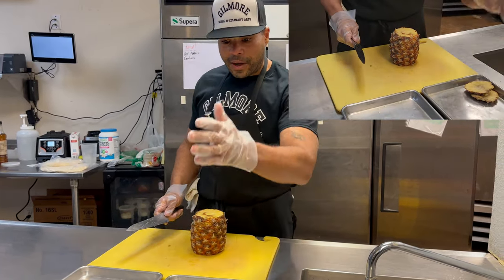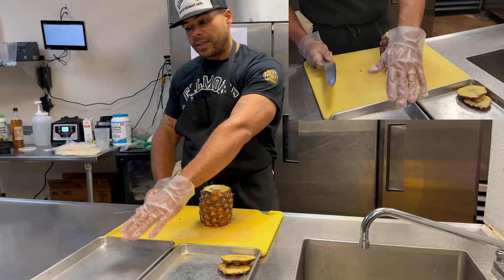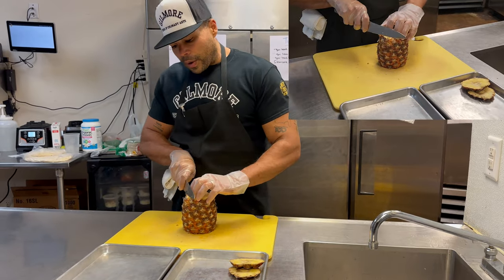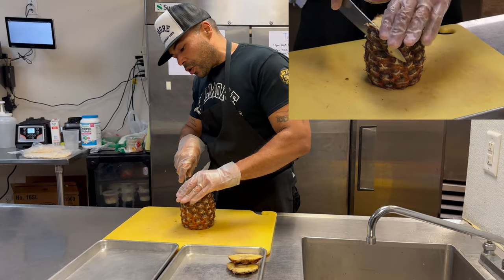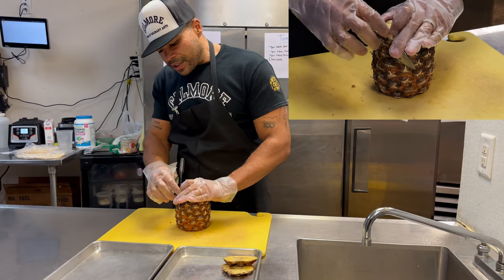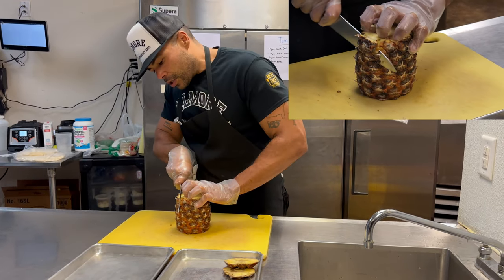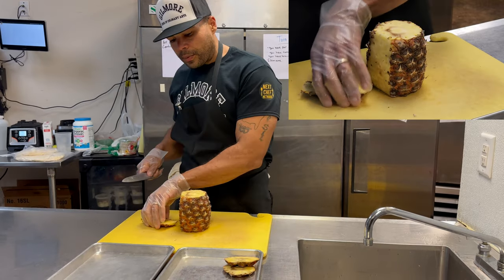As always, I have my garbage tray and my actual container for the edible portion. First thing with any fruit — whether this was a cantaloupe or whatever — we want to go in on a little bit of a diagonal. We want to work our way down, staying about an eighth to a quarter of an inch inside the meat of the pineapple, because we don't want to waste too much. Your knife grinds straight to the bottom and you take that piece off.